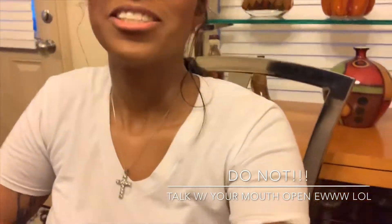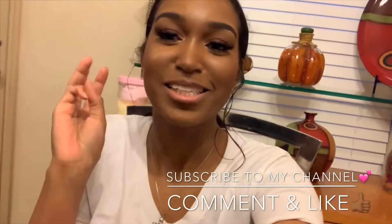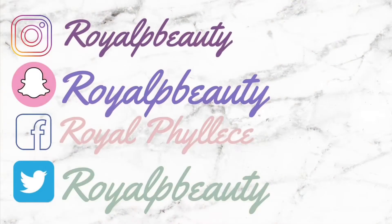Thank you guys so much for tuning in to another vlog. If you liked seeing me cook, stay tuned for another video. Let me know what you all want to see me cook and I'll show you — give you a new recipe. Make sure you comment, like, and subscribe. Thank you for tuning in. Love you guys, bye!